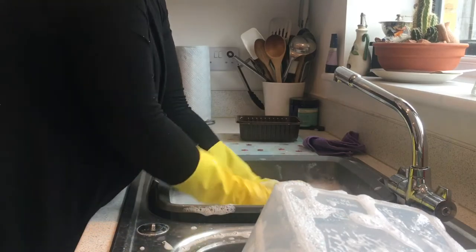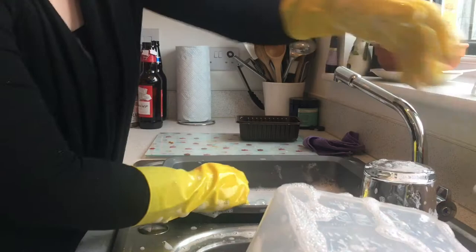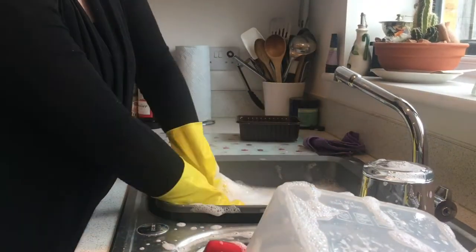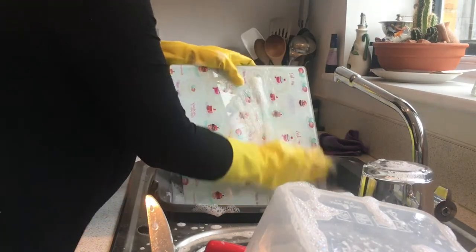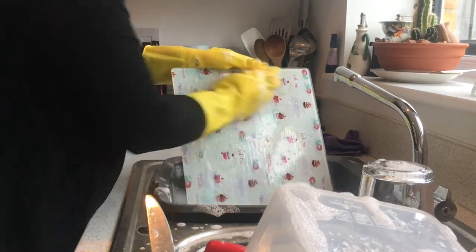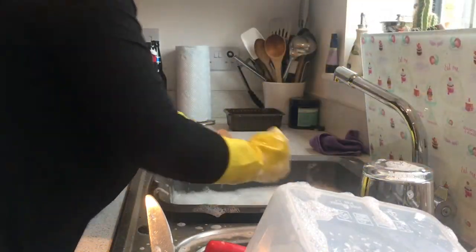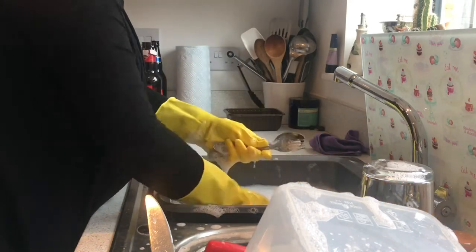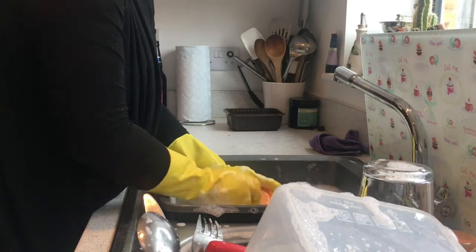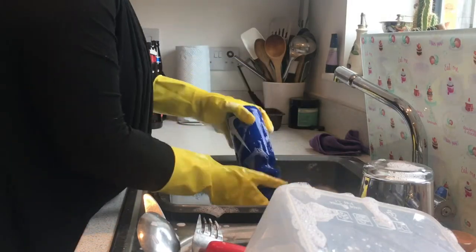So I just wash up any bits from breakfast or where I've prepared lunch, because I prepare the lunch fresh in the morning for the girls and for Craig to take to school and to work. And then clean any water bottles.